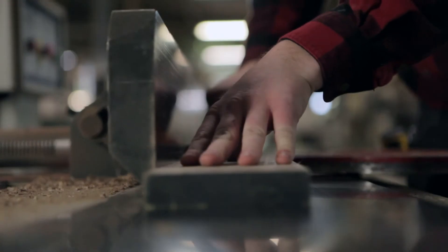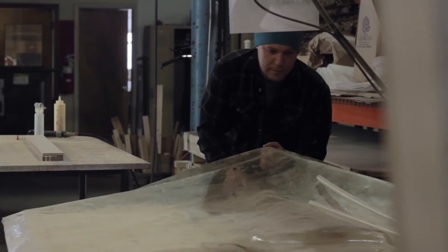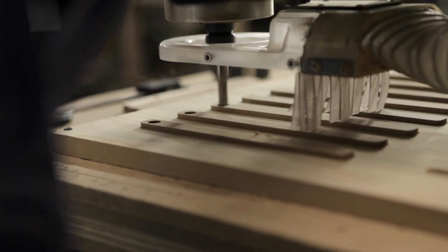Every single Rackless is made by hand, undergoing more than 20 steps right here in our Chicago woodshop before traveling from our doorstep to yours, and they start at just $25.